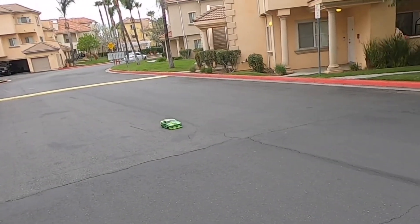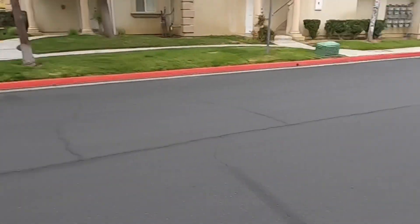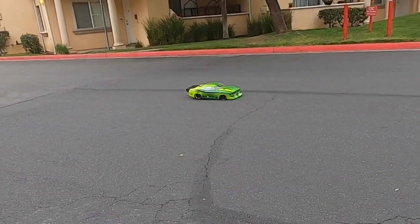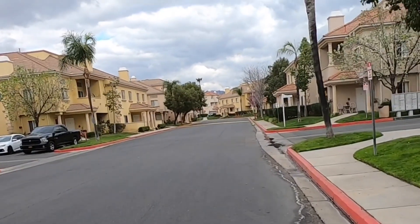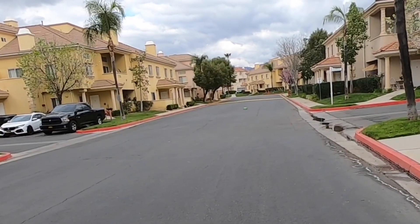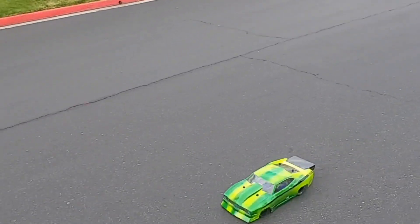I suggest everybody do a drag build — they're really fun. One, two, three — oh, flipped it over. Trying to stop before that speed bump. I'm going to have to turn down the brakes on this.